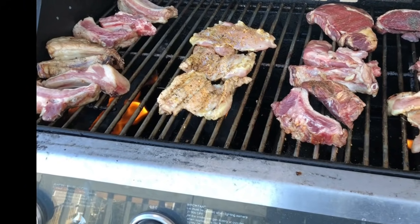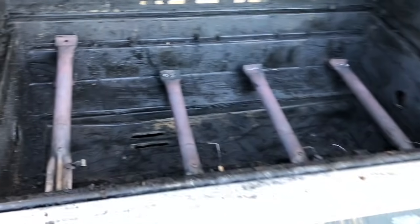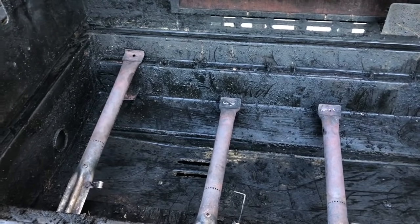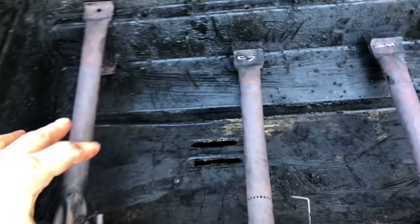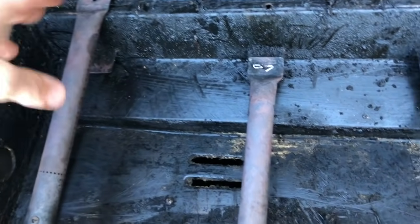Let's fix your barbecue grill that's not heating up anymore. You've got a barbecue grill that's only a couple years old, and the flame is just not coming out as hot as it used to, or you've got certain sections of your grill that are hot — like in the front but not in the back.